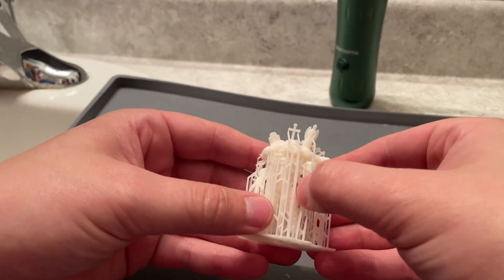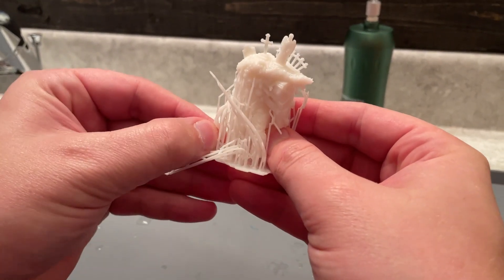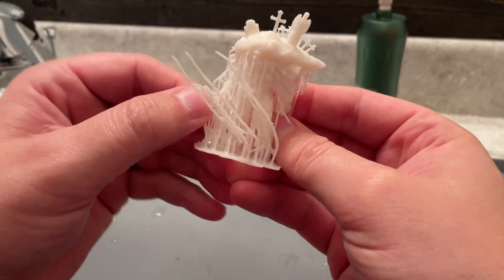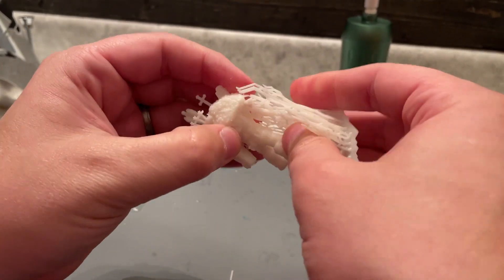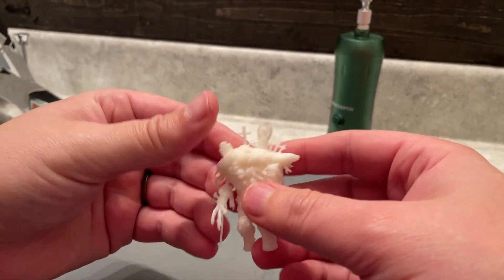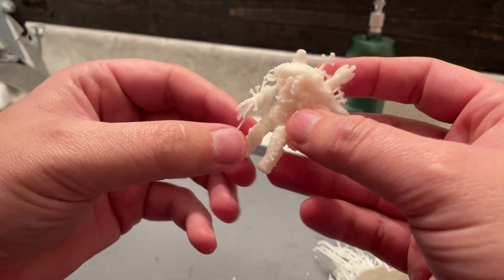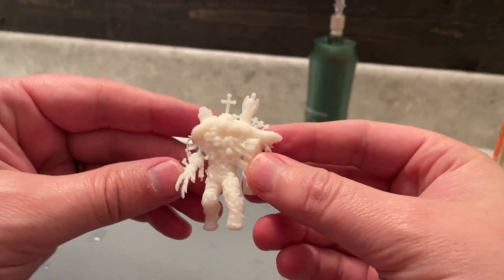If you want to use Chitubox, you can — you just have to do a couple of steps beforehand. The print quality is really good. The supports have all come off really easily, clean up is not hard. I'm going stock printer, using stock settings, and I haven't had to change anything. I don't think it's overexposing. The print quality is fantastic, and for what I do — mostly D&D and other things — it's worked great. The models are crisp and clean, and I'm looking forward to painting them all.